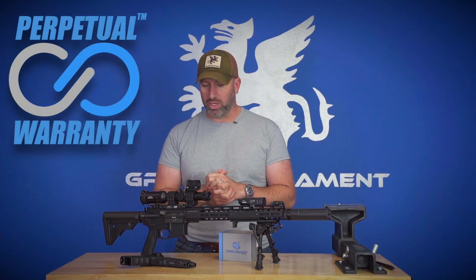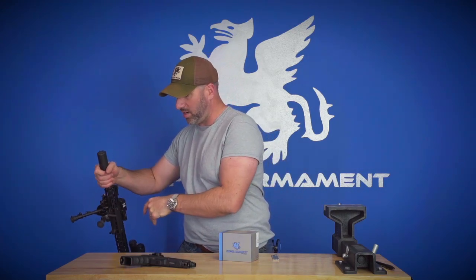It's a really nice optic, covered by a great Griffin Armament warranty. So if you ever do have any issues at all, no big deal — just contact us and we'll take care of it.